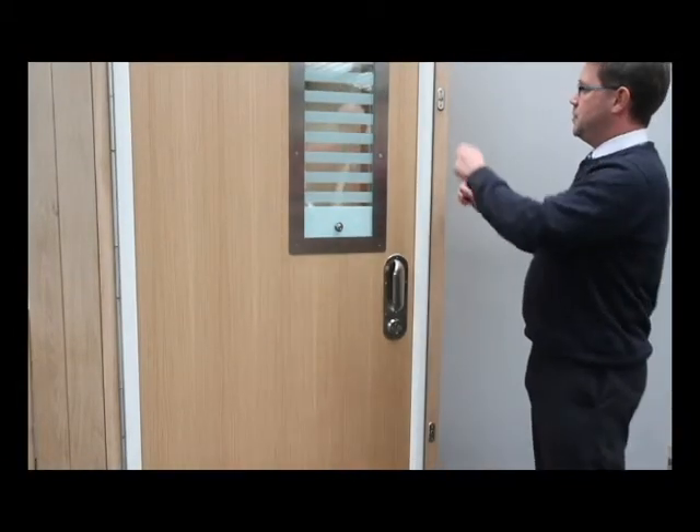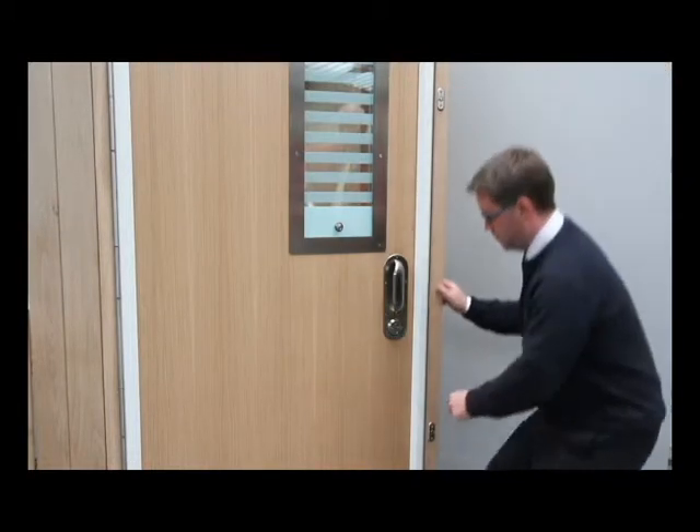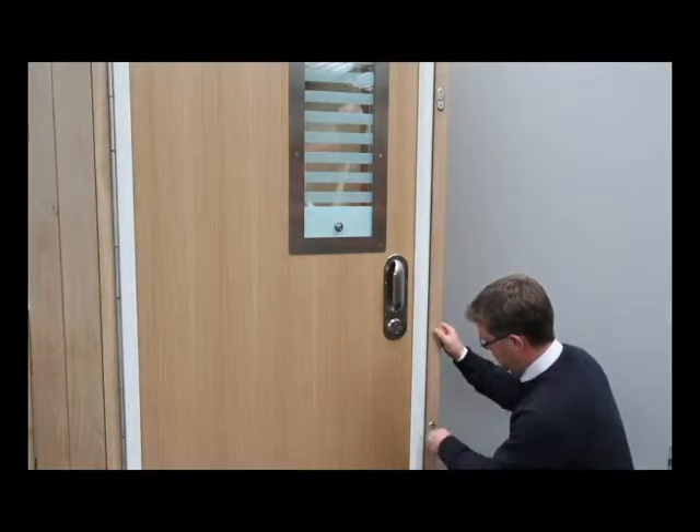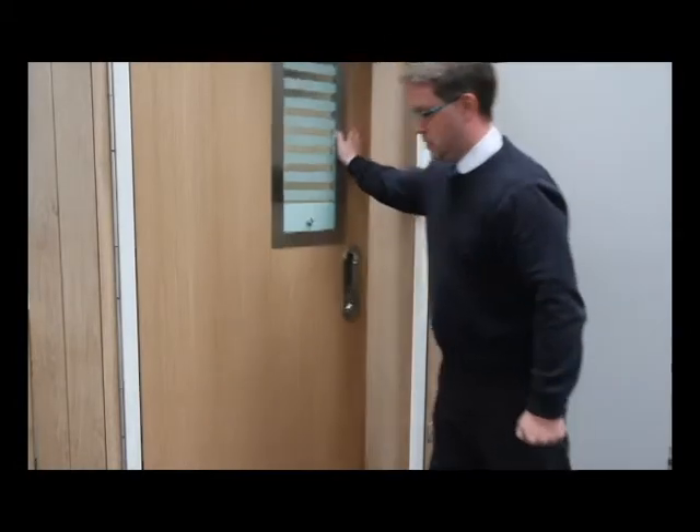After the emergency situation has been resolved, the complete door set can quickly be reinstated, and normal operation of the door can resume.